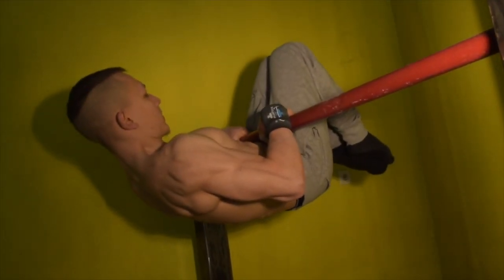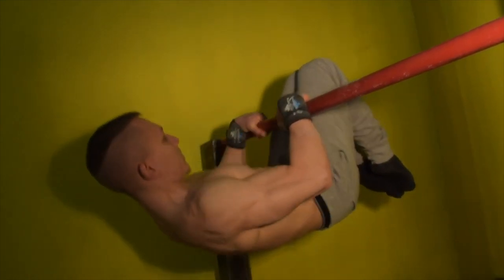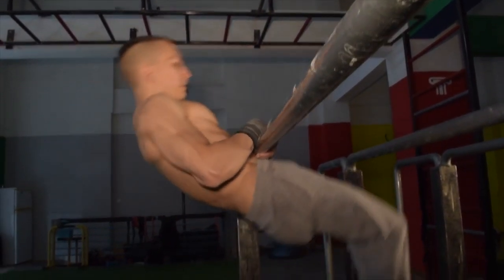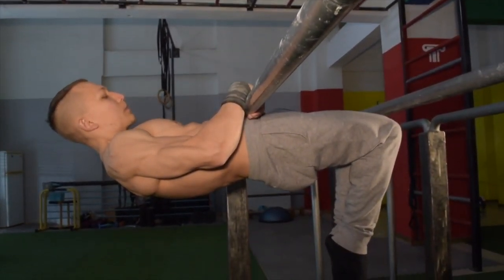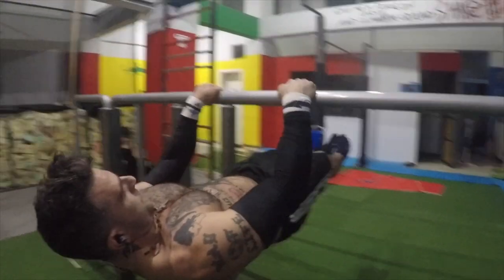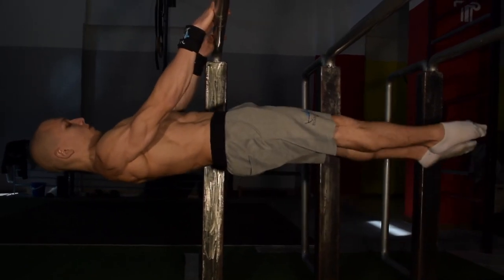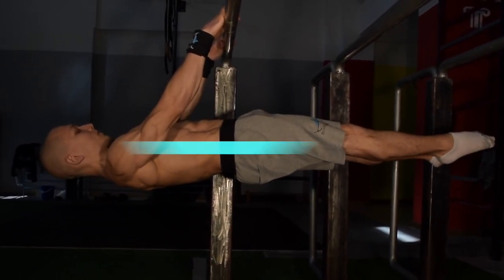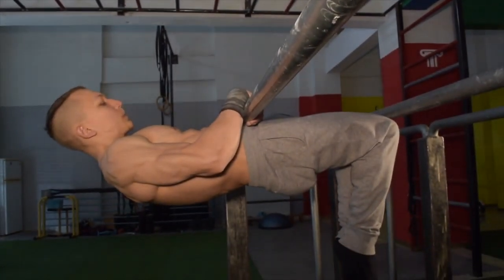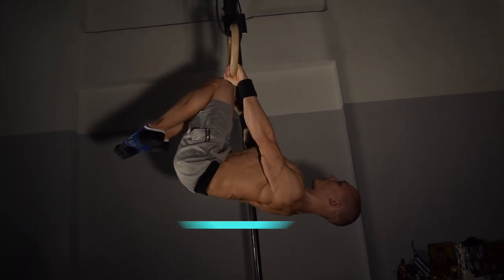The front lever touch will really get you used to keeping the bar close to your waist, which emulates the same type of engagement required for the Victorian. Hence why, if you want to unlock the Victorian, there is no other secret other than mastering the front lever first. Work the front lever touch from all its variations — from tuck to half lay — in order to build the fundamental strength required for the Victorian.